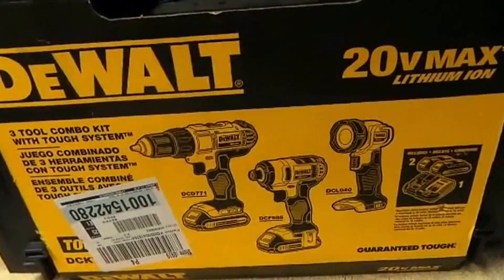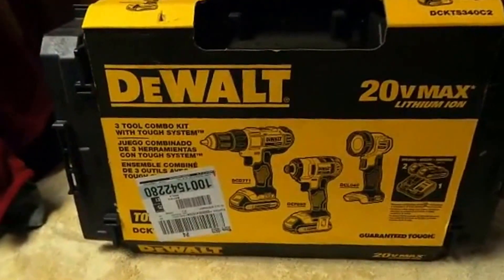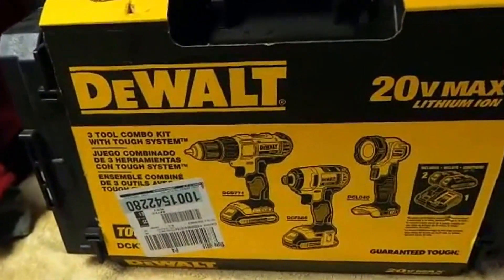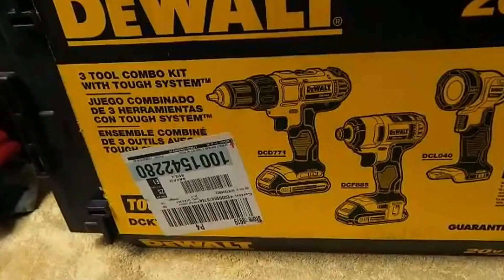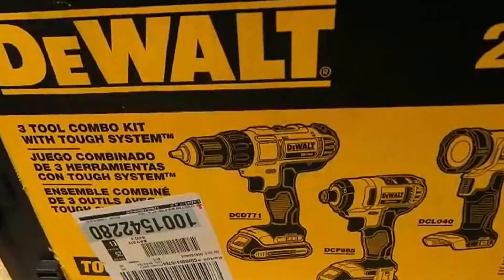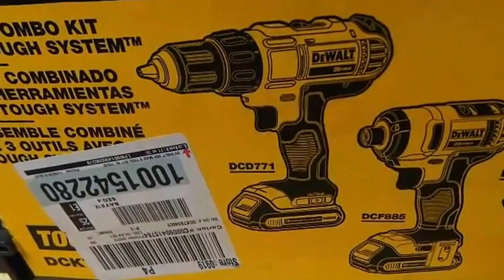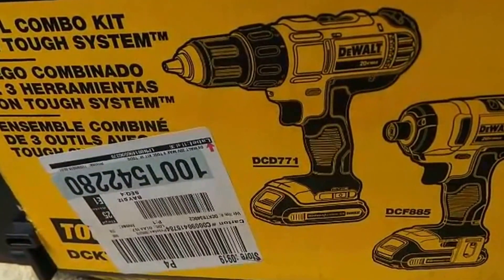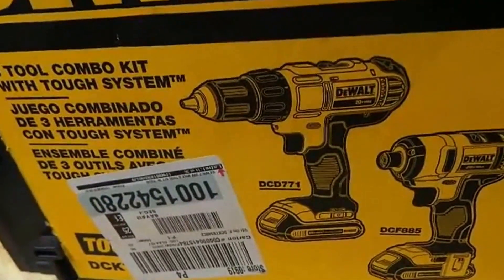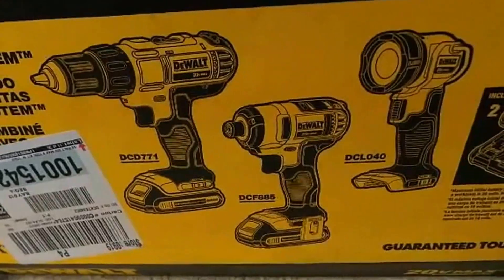This is a tremendous value for $149. This is the DeWalt tough case — this is the smallest one — and this alone is like $40 to $50. This is their entry-level drill, their lowest performing drill I would say — 300 inch-pounds of torque. Some people complain about the electric clutch, it clicks. It's a great drill, but it's their entry-level drill.